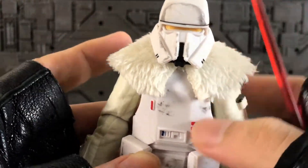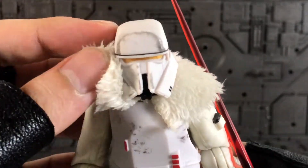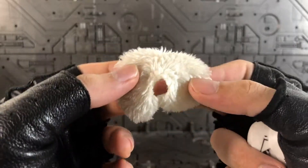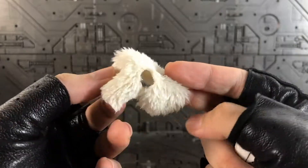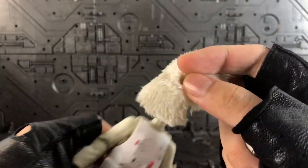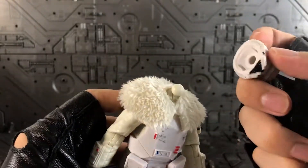This figure also came with a poncho, which is soft goods, and I'm okay with it — Hasbro has been doing something like this for a while and I think it looks quite well. Let me try to take it off so you can see it. This is how the poncho looks with the material — you just need to put it through the neck and then put the head back on.